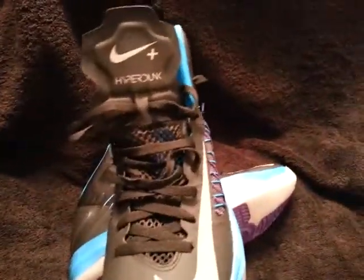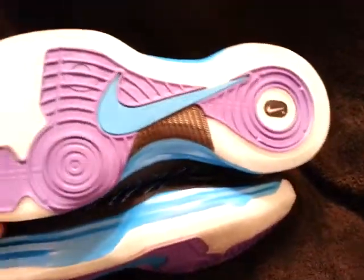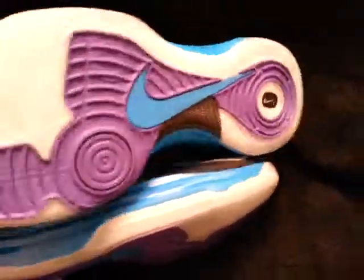These are actually the Nike Hyperdunk Pluses. They have that technology where you sync it with your phone — you can see in there the Nike Plus. The bottoms have like several sensors in here.